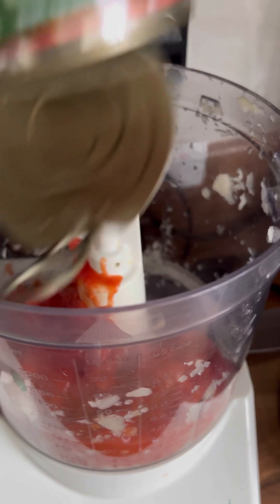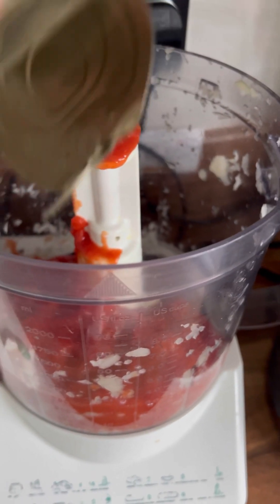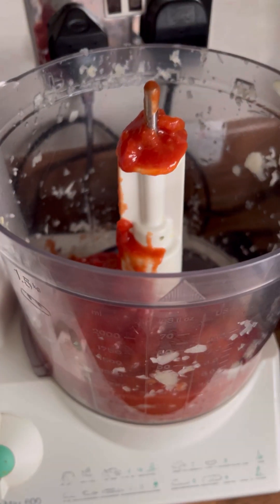In the meantime, add your tomatoes to the food processor — the whole tin — and just whiz that up until they're fully blitzed.